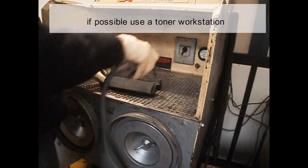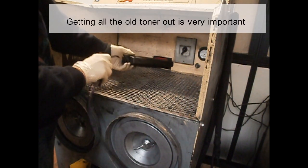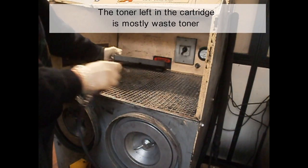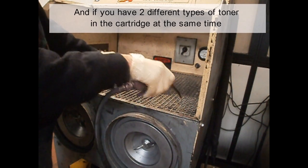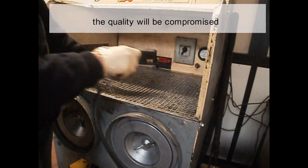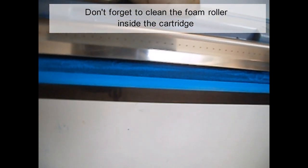If possible, use a toner workstation. Getting all the old toner out is very important. The toner left in the cartridge is mostly waste toner. If you have two different types of toner in the cartridge at the same time, the quality will be compromised.